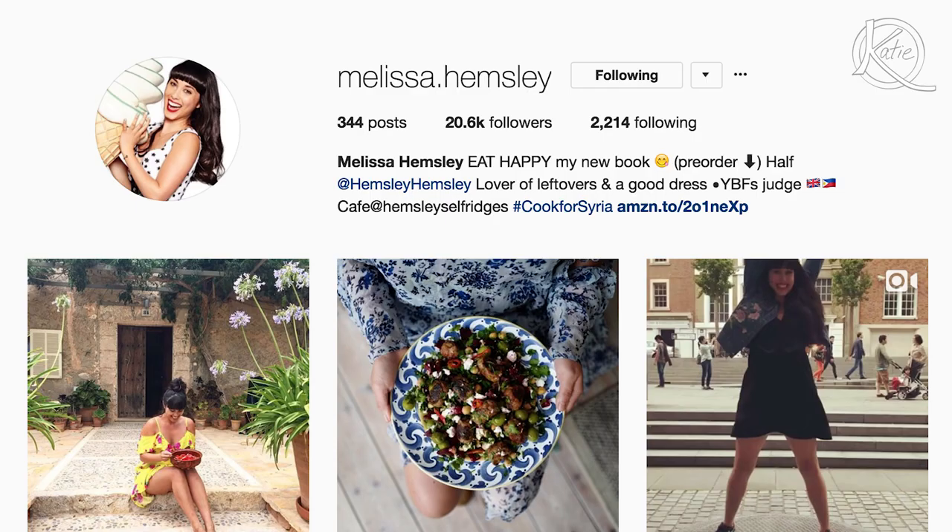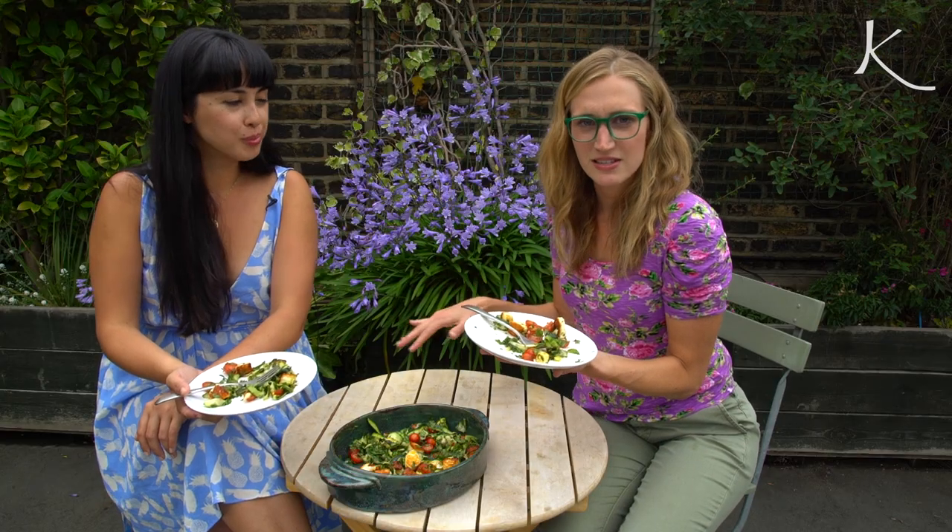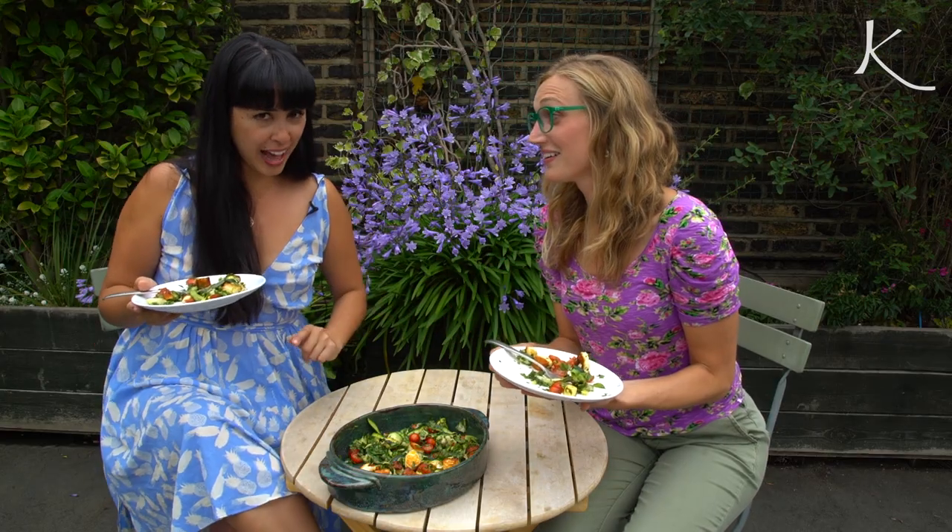Check out Melissa's website — I'm putting it on the screen. Check her out on Instagram at Melissa dot Hemsley. Check out all of her stuff because it's all amazing. Do not forget to keep it quacky!